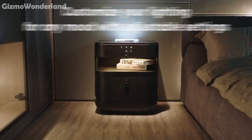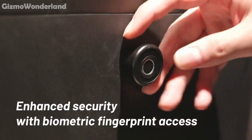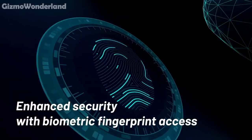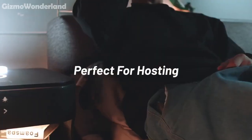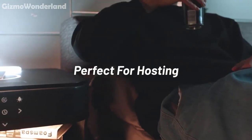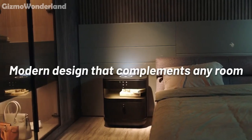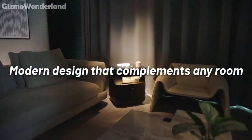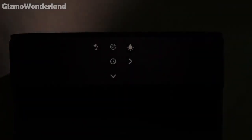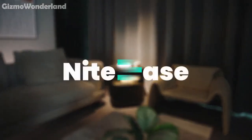The Nite Ease offers ample space for your essentials and incorporates fingerprint recognition technology for added security. Your valuables are safe and easily accessible, giving you peace of mind. Plus, the elegant design of Nite Ease blends seamlessly with any decor, adding a touch of sophistication to your bedroom. It's not just a piece of furniture, it's a lifestyle upgrade. If you're looking for a smart, stylish and functional addition to your bedroom, the Nite Ease is your perfect match.